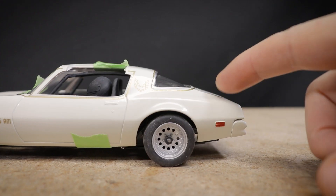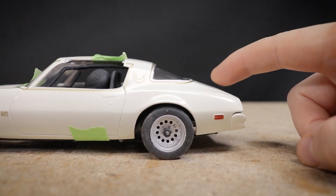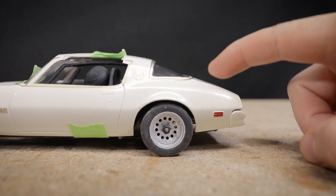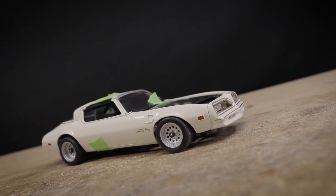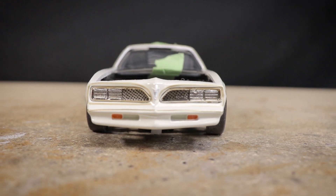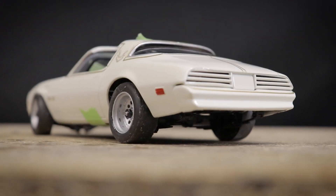With the weight of the electronics now added, I'm happy with the position of the rear suspension — the ride height looks good and there's plenty of travel in the rear. I will need to adjust the front suspension a bit as it's completely bottomed out right now. Still more cosmetic work is needed on this car, but already it's looking pretty cool.